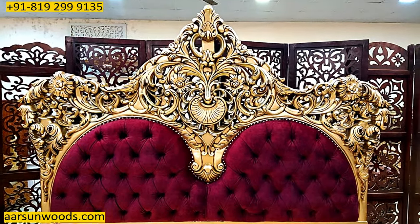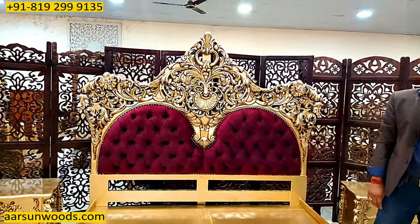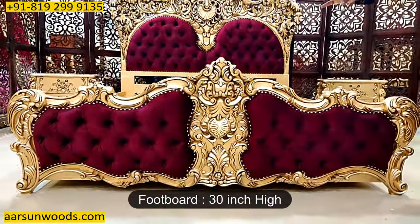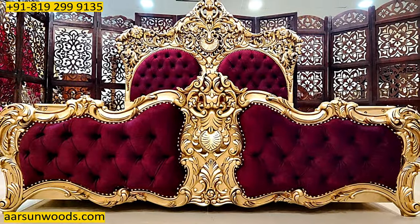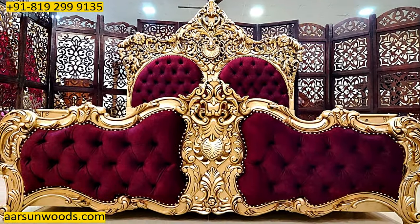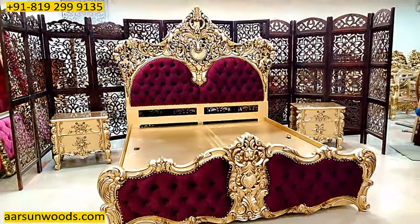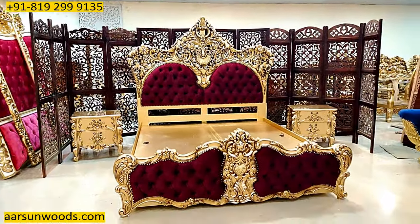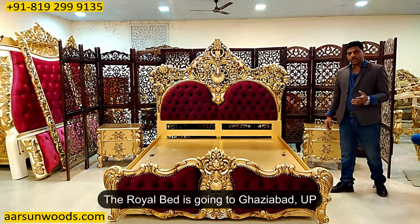A regular king size in India is 72 inches by 78 inches — six by six and a half feet mattress area. This size is a little different in different parts of the world, but this is the standard here. The height of the back total is seven feet till the middle part, and the front part is 30 inches high. The design work, the artwork, and the class of the work you see here is not the simple work you see in a local store. This one is going to Ghaziabad, UP.